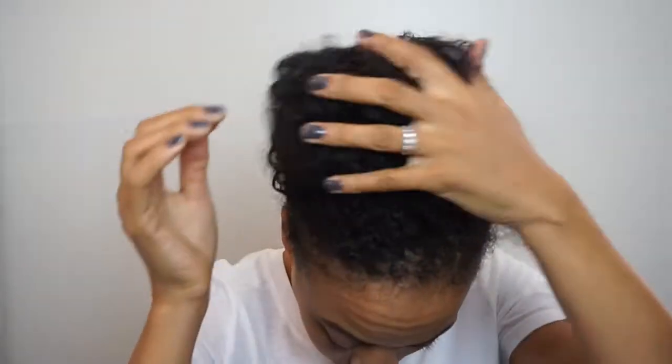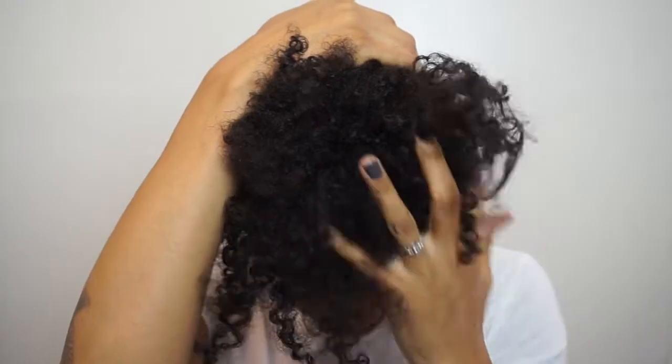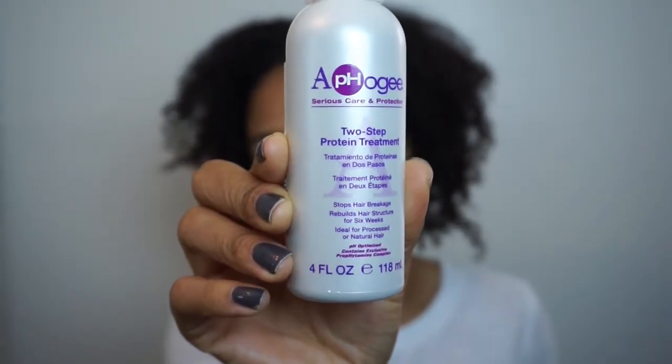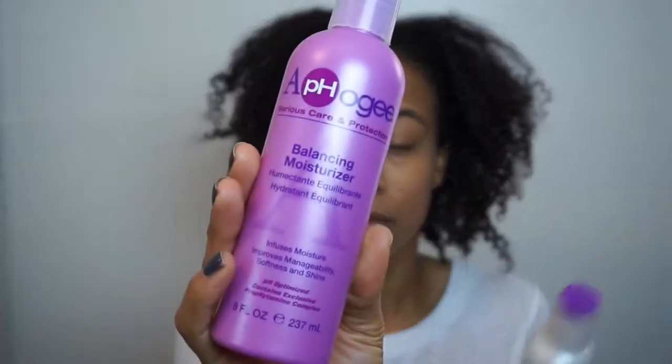As you can see, my hair is just really dry. I have a lot of product buildup — I've been doing a couple different styles, just doing way too much. Sometimes your hair just needs to be cleansed and replenished, so we're about to get into this protein treatment.